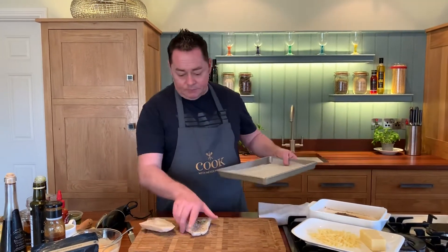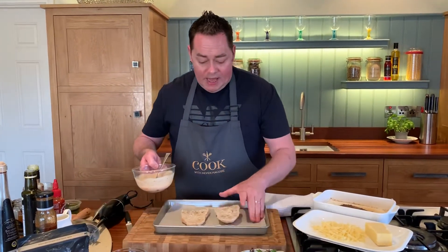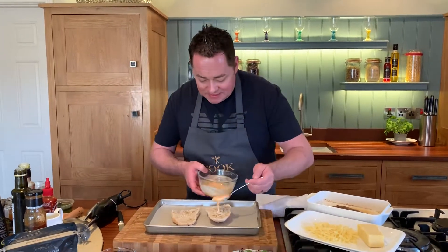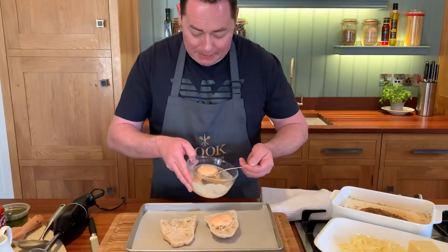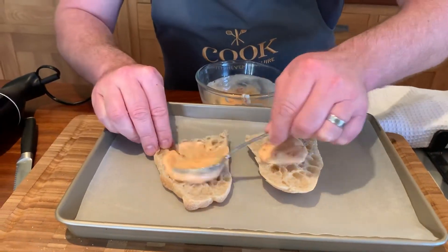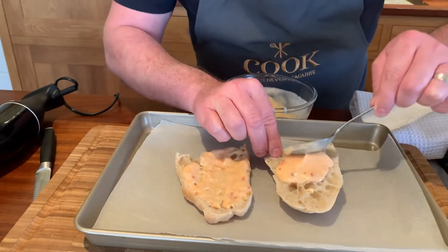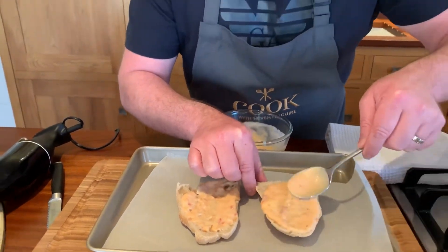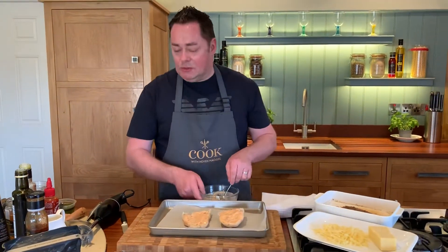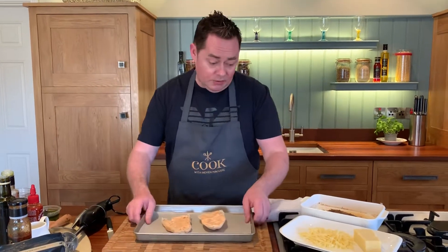Cut them in half on some parchment paper — nothing will stick, that's the beautiful thing about this. It's great for cooking with. So a nice little smear — be generous with the mayonnaise because this is going to keep it really moist and it's delicious. We have our sweet chilli sauce in that. You could put pesto in that, you could put a hot chilli sauce — you can do as you wish.